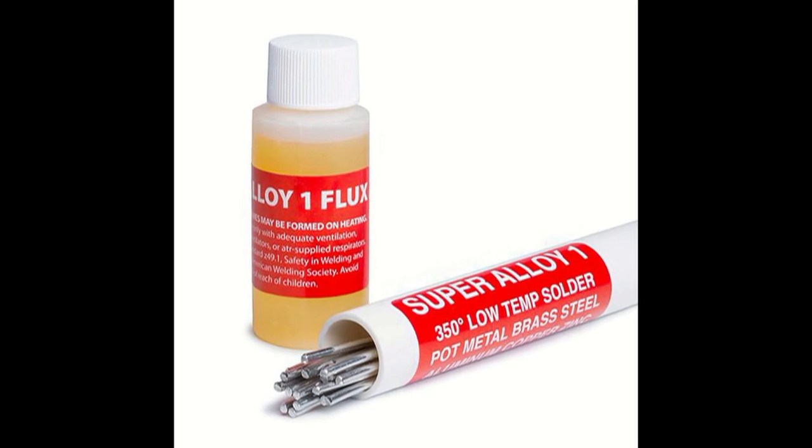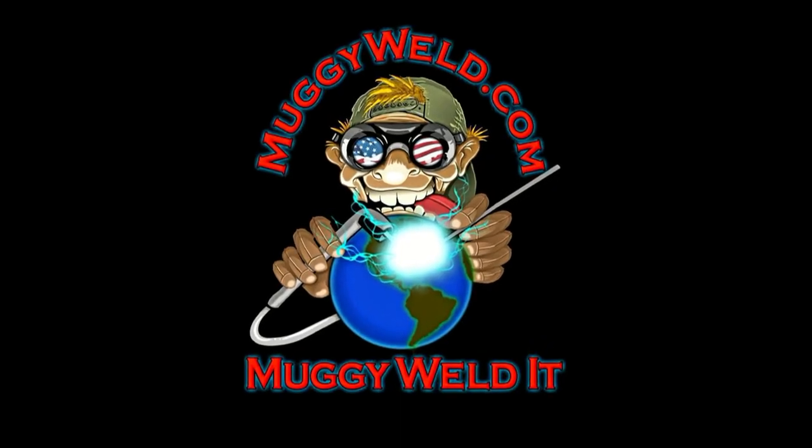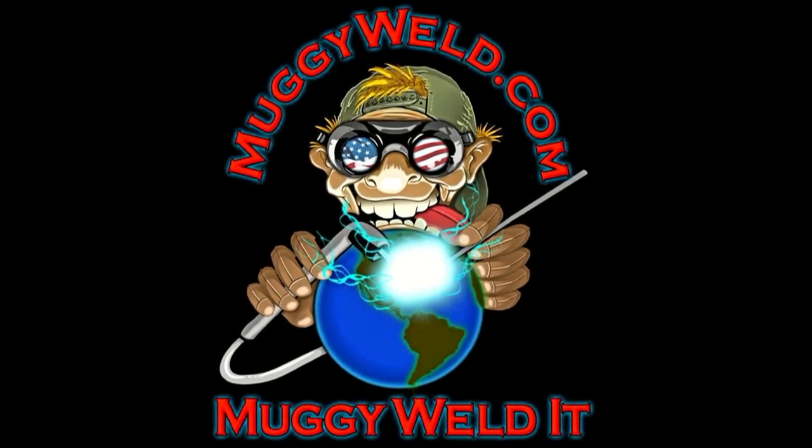Subscribe by clicking the little welder guide. Sometimes you can't find the part and sometimes they don't make the part. Sometimes you go to MuggyWeld.com and MuggyWeld it.